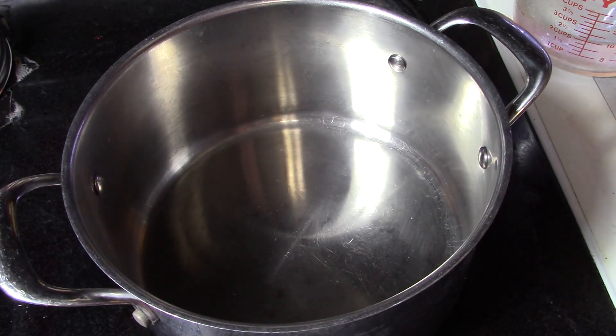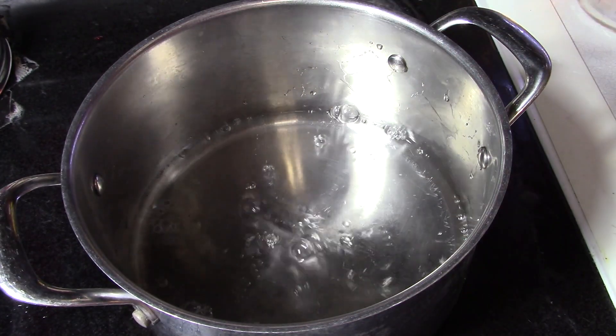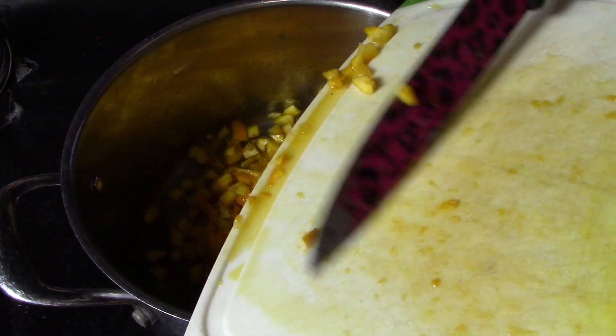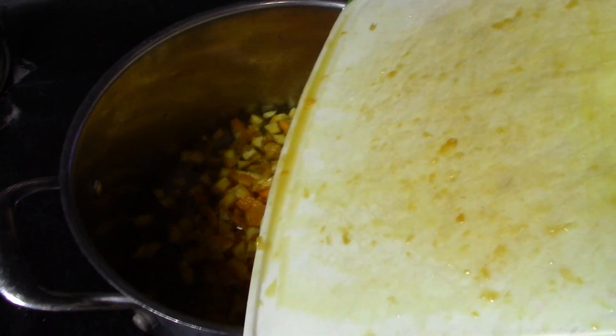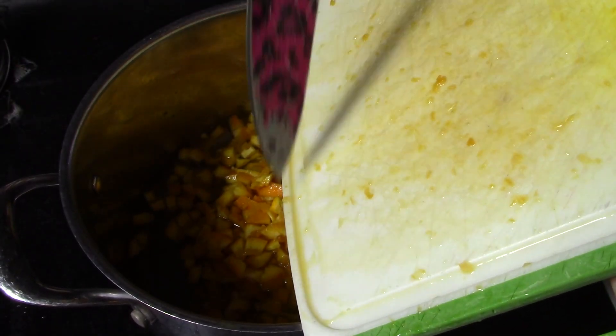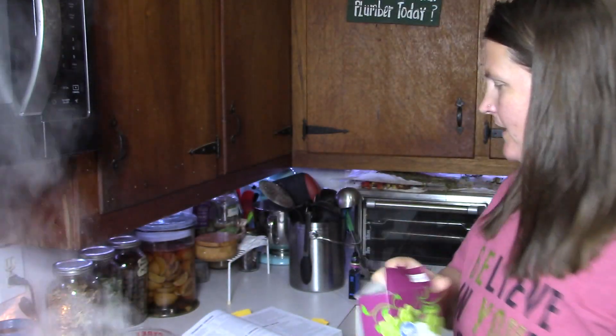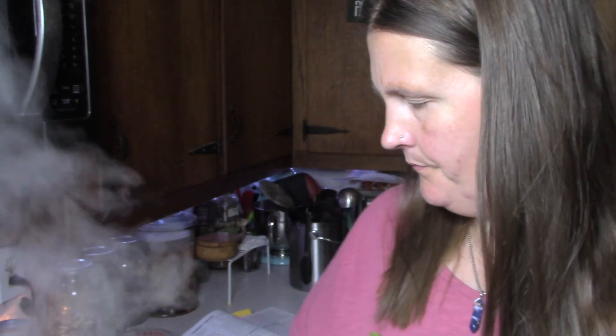In a stainless steel saucepan, bring two cups of water and our orange to a boil, and boil that about five minutes until the peel is nice and tender. I'm going to try to get all that juice in there too. While that's going, we're going to get our other ingredients ready: four cups of cranberries, then half a cup of raisins. Our orange peel and water is up to boil now so I need to watch my time.